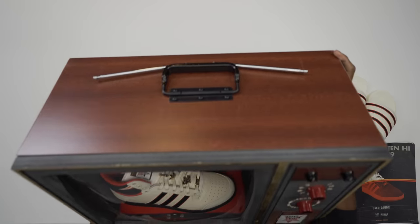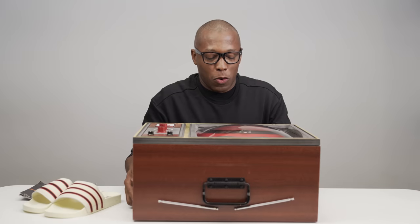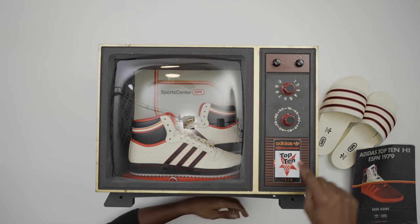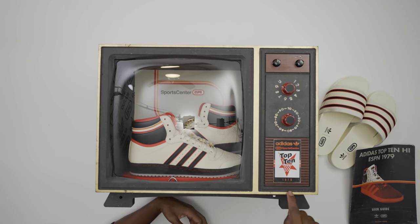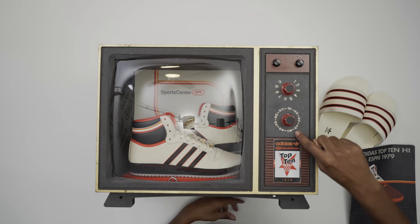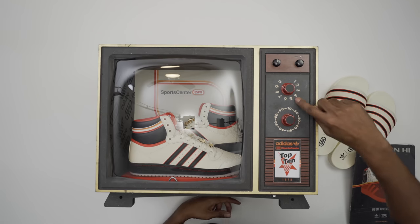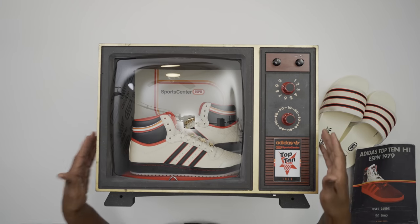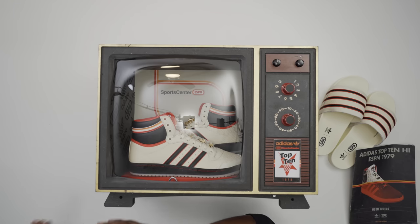This thing is actually really heavy, like the old-school TVs. Details-wise — I promise I'll get to the shoes — I wanted to show you guys some of the details on here, like the Adidas ESPN SportsCenter Top 10 patch. It looks very old-school, almost vintage. They have channel numbers one through nine, the off button, and the wood grain — it all speaks to that time period, the late 70s early 80s.